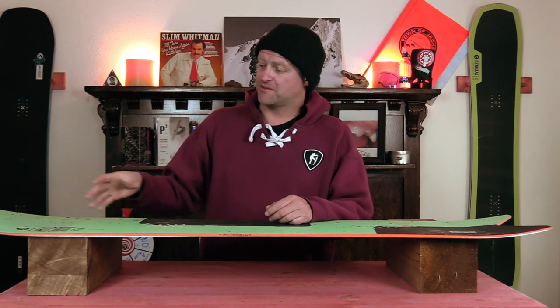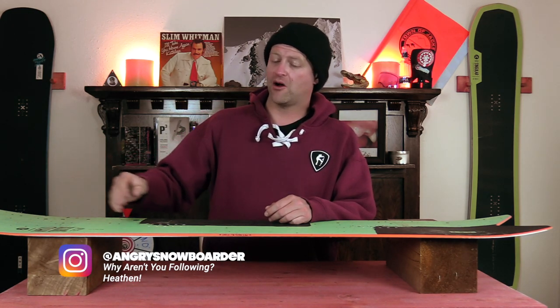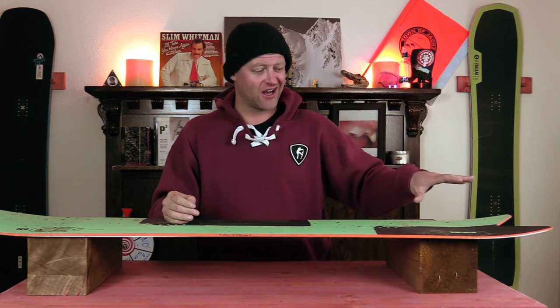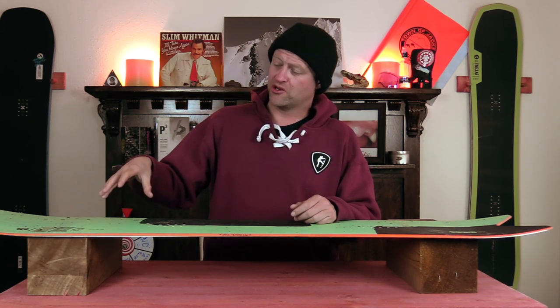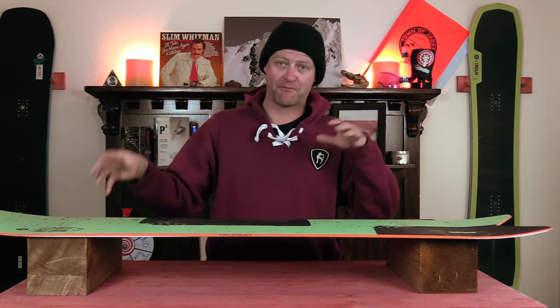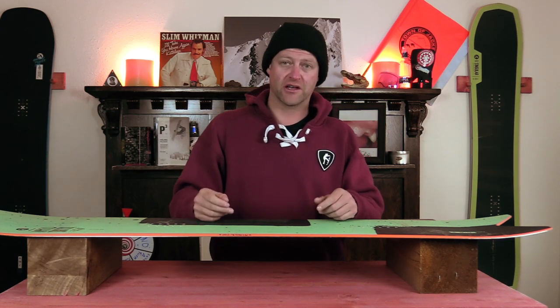With that rocker in the nose and the shape of this board, you've got the ultimate platform for popping 180s and just doing a pow butter. You got that miniature swallowtail — it's really soft, you're just up on it, you can really flex it. Basically this board can butter your heart out. And when you really push into this board in fresh pow, you can actually help it pick up speed and pop you back out. So if you like doing pow butters, this is a really good board for it.